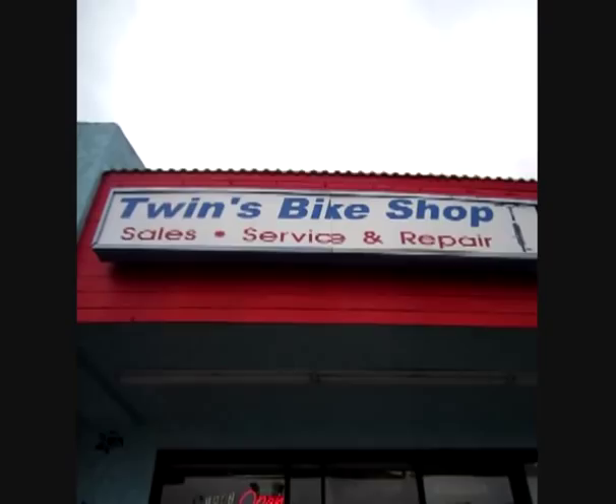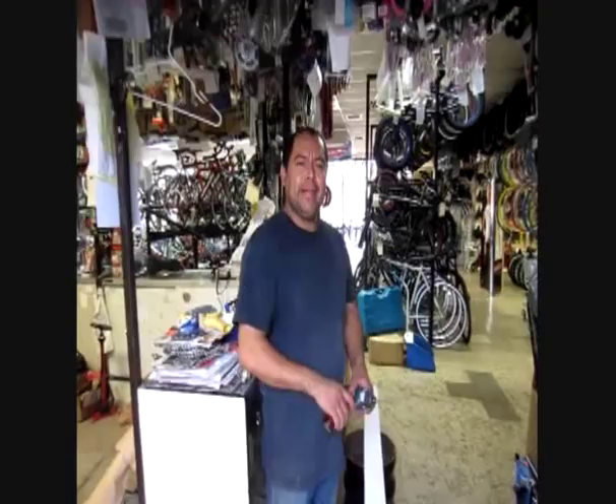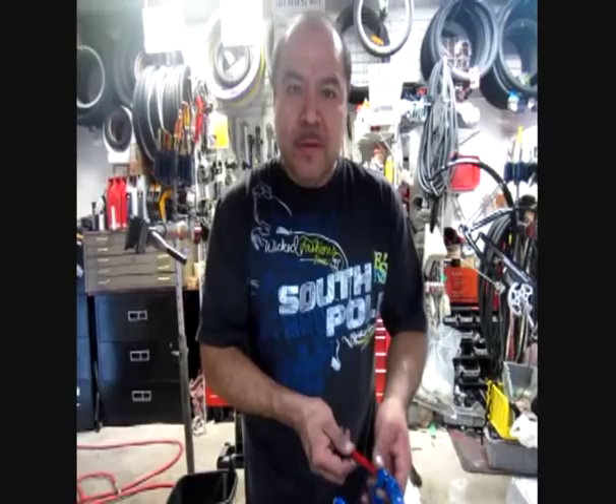Hi everybody, it's Unigeezer here at the world-famous Twins Bike Shop in Lomita, California. They got everything and anything you need — check them out at twinsbikeshop.com. I'm here with the twins, Javier and Juan, and of course the store mascot, Beethoven.